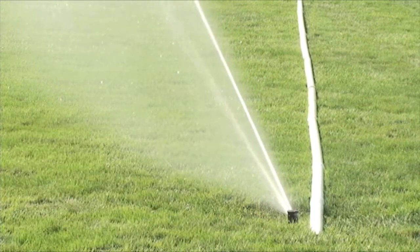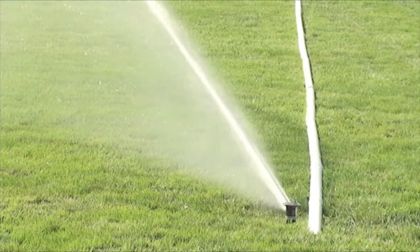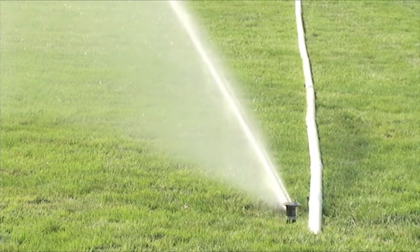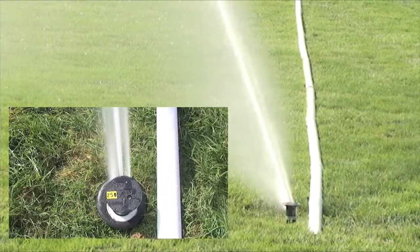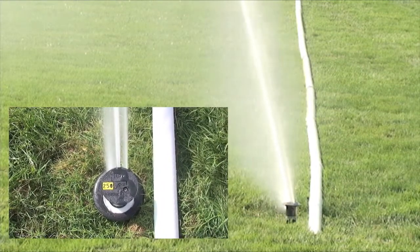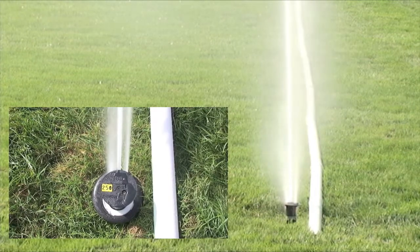And now we'll look at the Toro R series. We've got the 855 RB R series conversion coming to the right adjustable side of the arc, and you'll see the significant difference in the dwell time at the edge.